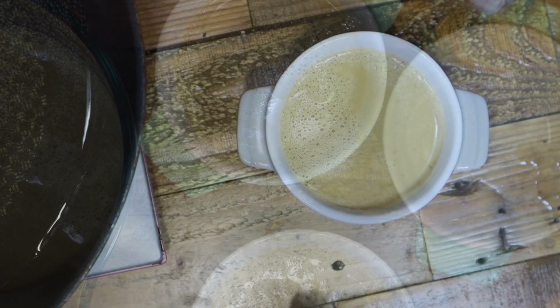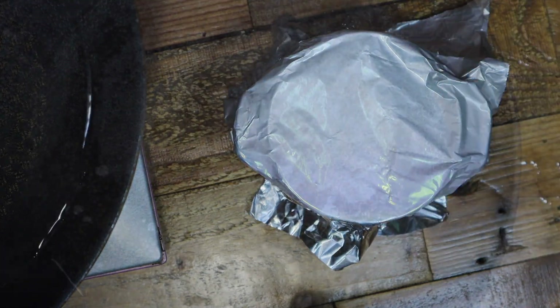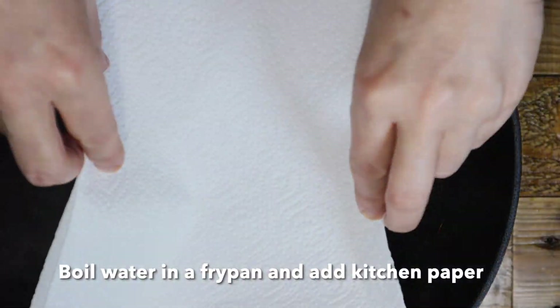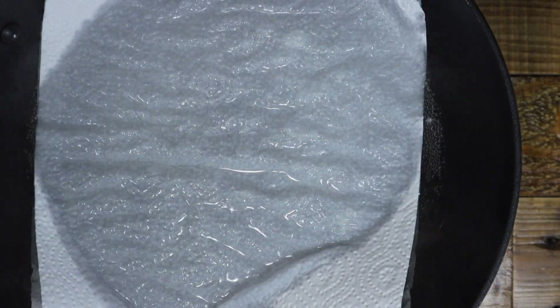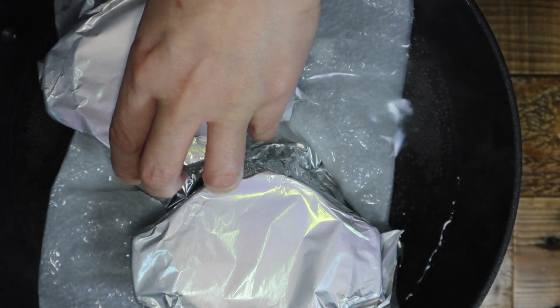Cover with foil. Boil water in a fry pan and lay kitchen paper in the water — this will reduce the direct heat on the pot. Put the pot into the fry pan so the water level is halfway up the pot.